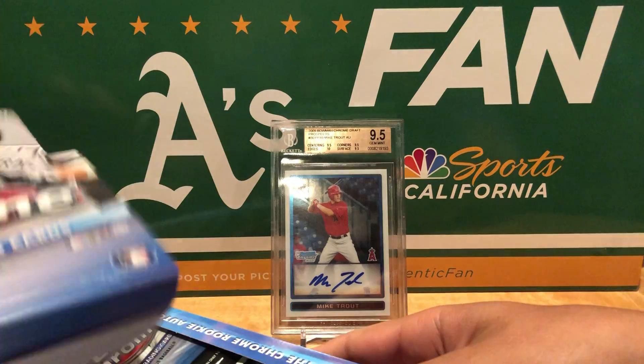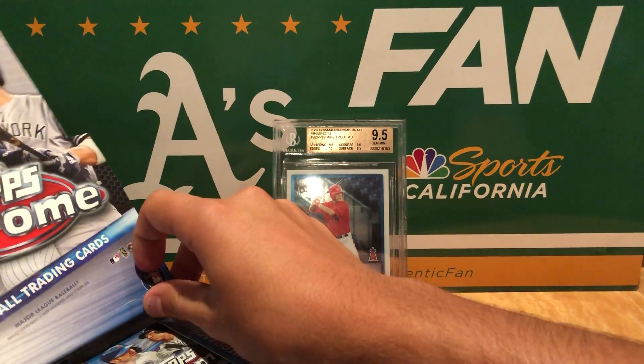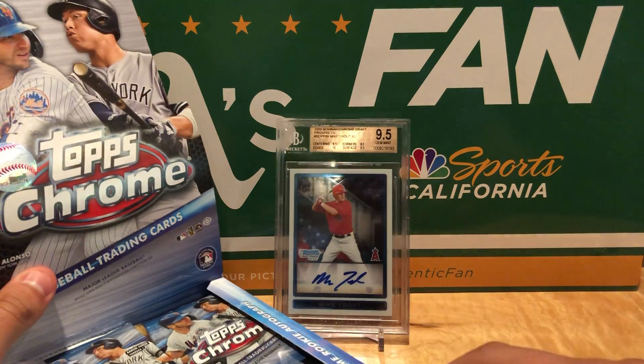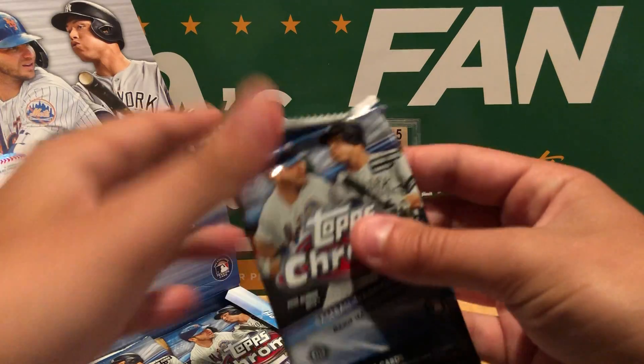Definitely seen a wide array of hobby boxes in terms of what you can pull in here. Let's set it up. That looks nice right there. Alright, first pack, here we go.